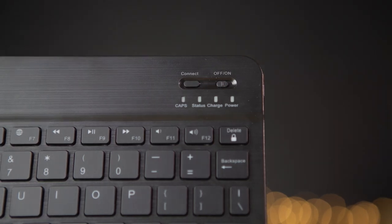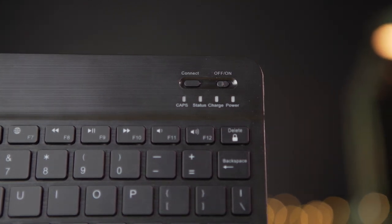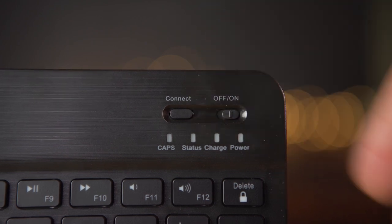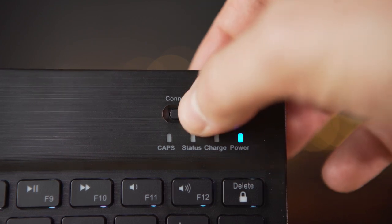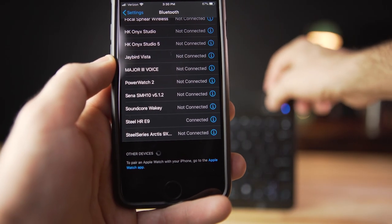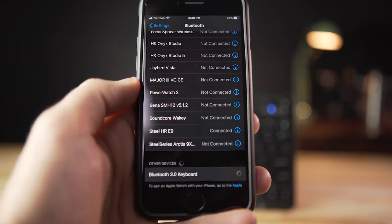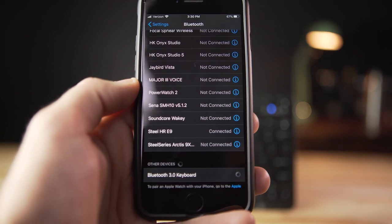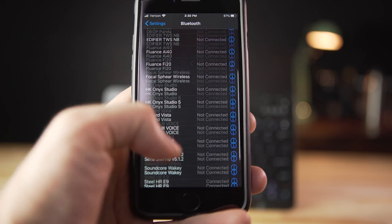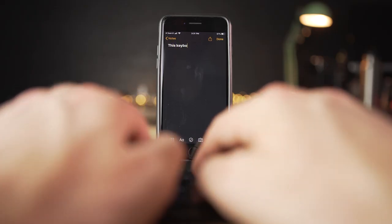Getting the keyboard connected was a very easy experience. Up here in the upper right, you can see there is an on/off toggle. You just switch that to on and then right next to that is the connect button. When you're looking to connect it to a device, just hit connect — the status light will start blinking blue — and then on whatever device you're connecting it to, just go into your Bluetooth preferences and you should see it pop up in available devices. I used it on my older MacBook Pro, my iPhone 8, and the Raspberry Pi 4 and everything was very easy to connect. When I had it connected to my phone, if I turned the keyboard off and then turned it back on, it would immediately regain connection and I'd still be able to use it. So it works really well with iOS devices.